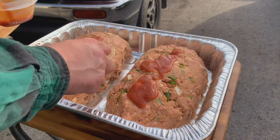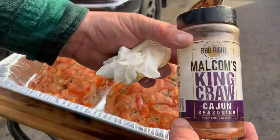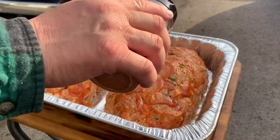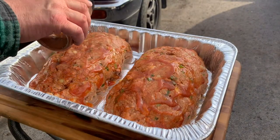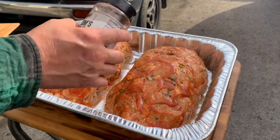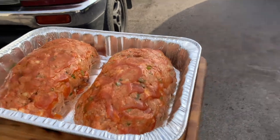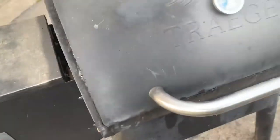I'm going to smear the glaze on there. Then we're going to sprinkle just a little bit of Cajun seasoning on top — not much, just a little bit. All right, let's get these bad boys on the Traeger. She's sitting right at 350 degrees.